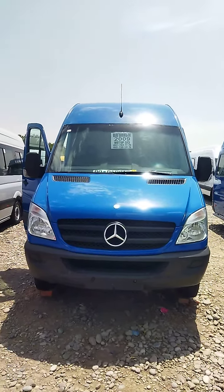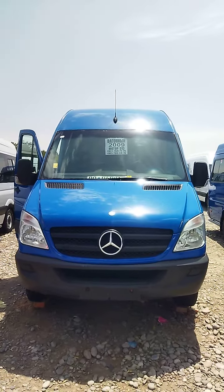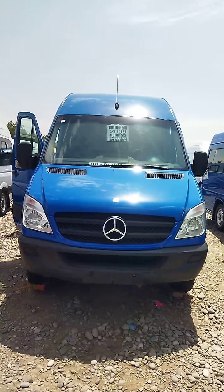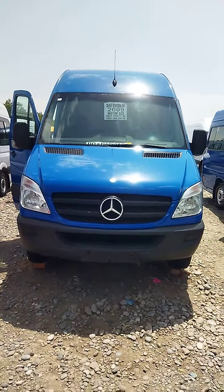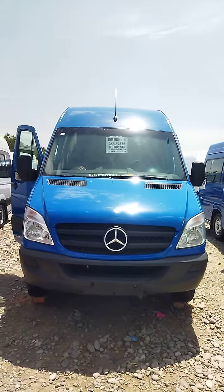We are on the Sprinter Wagon, we are on the motor 5 in the car. We are on the motor 5, 4, 7, 8, 8, 8. It is 55, and I am on the bus and we are on the bus.